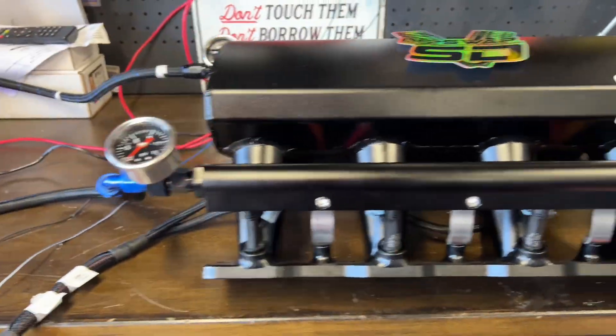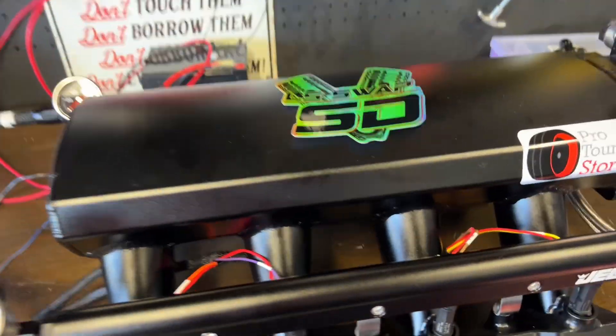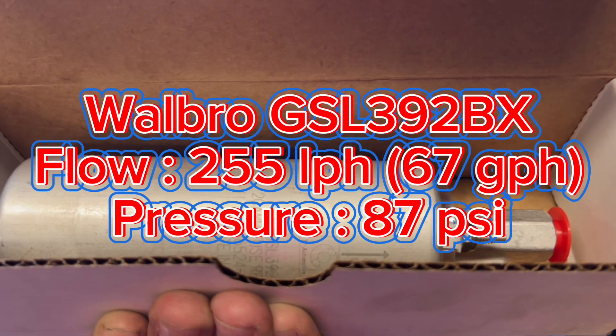Hey, what is up YouTube? On this video, we're going to go over the fuel systems for your LS engines. We're going to cover different ways to route your fuel system. We are going to go over return systems and returnless systems. And we're going to use this fuel pump that flows 255 liters per hour, a very popular choice for LS swaps.